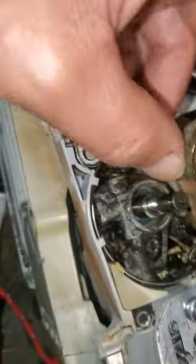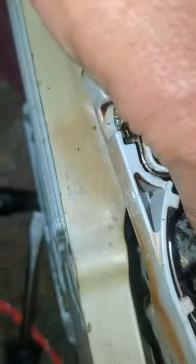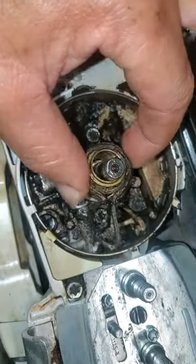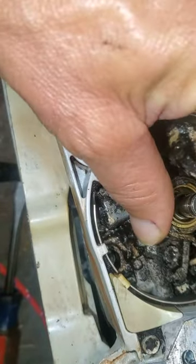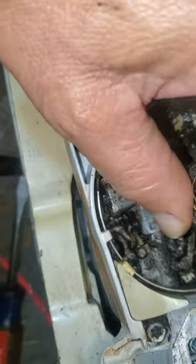Hey Mark, how you doing? Hey, I just tore into this and had it all back together, then I did a little bit more research before I fired it up to make sure everything was okay. And this piece right here, I think got damaged.